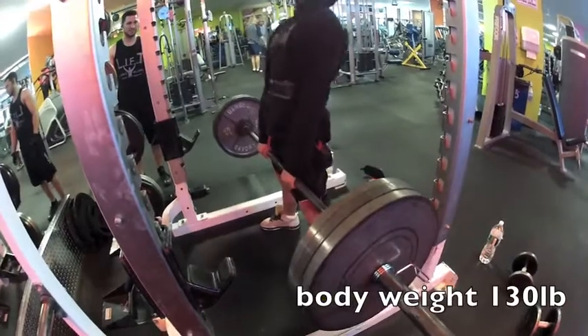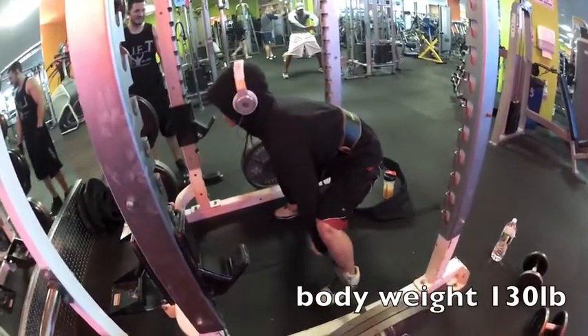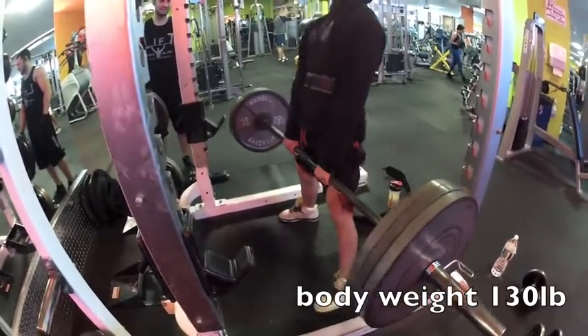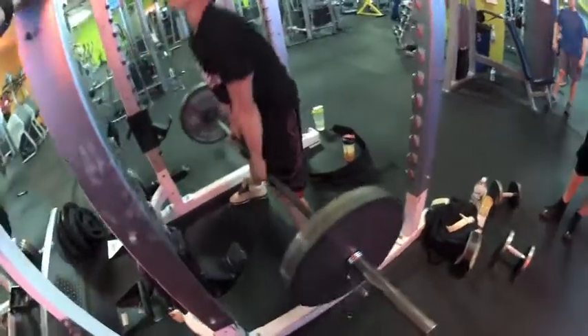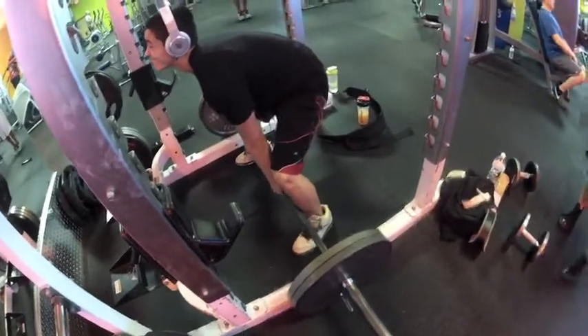First kid you guys see lifting is just my boy Travis — you'll see him in a couple of videos. Also, before this we did a couple sets of bent-over rows, back first, and some pull-ups as well.